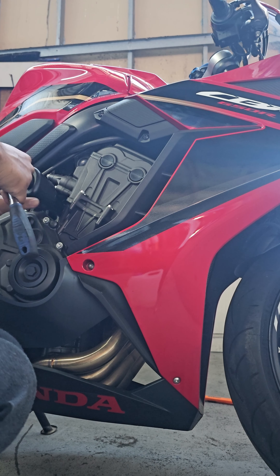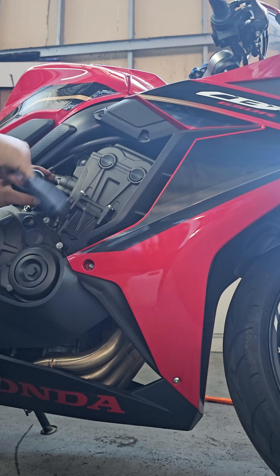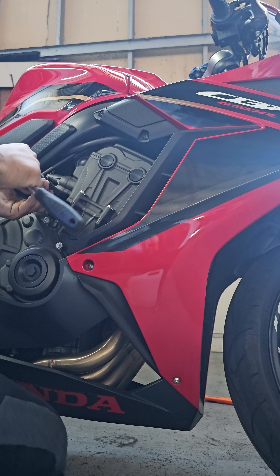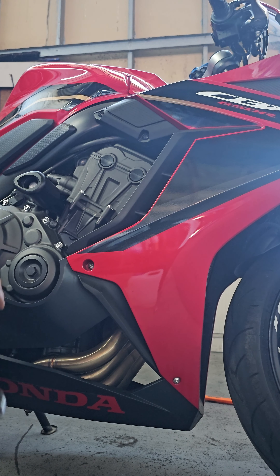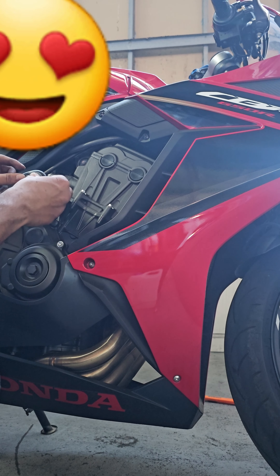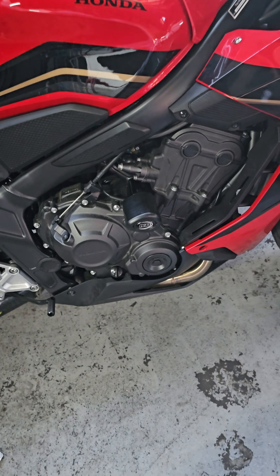There you go, I got the hang of it. Not too tight but not too loose — just snug until there. And then the RNG goes on. There you go, that's it. It's one of the easiest installations on the bike.